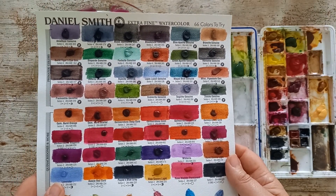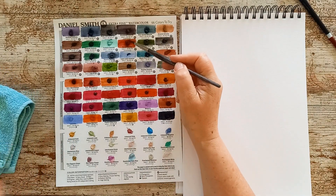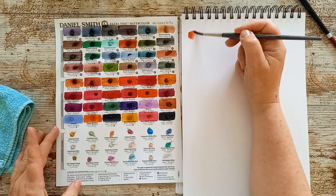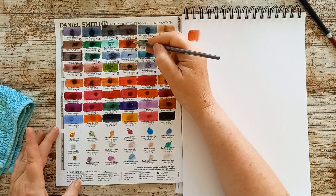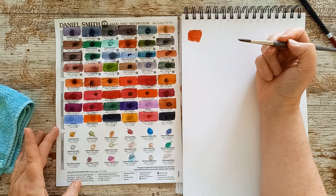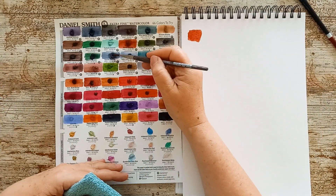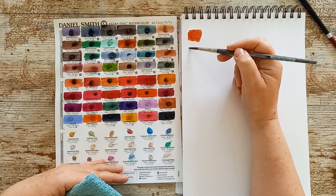First of all I'm going to just swatch this. This is the Garnet Genuine. I'll just swatch the dark tone. So, Kyanite - definitely. I'd love to have that, although it was very expensive.